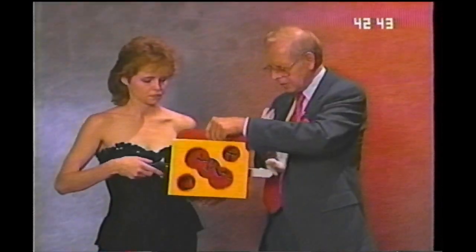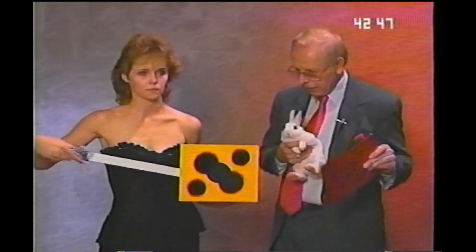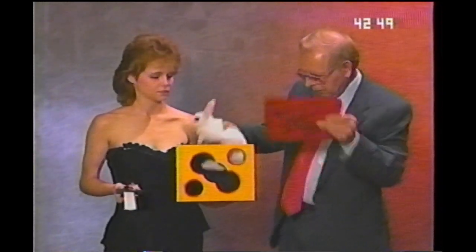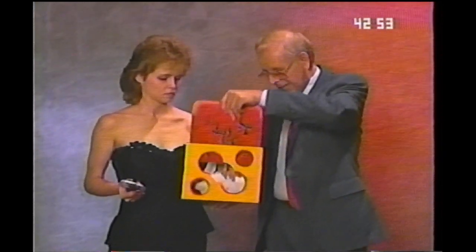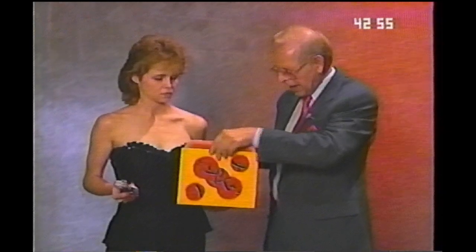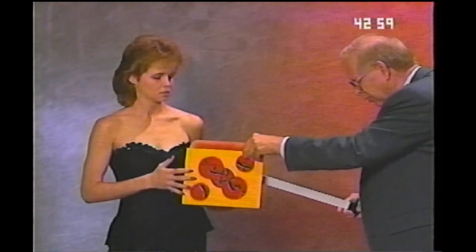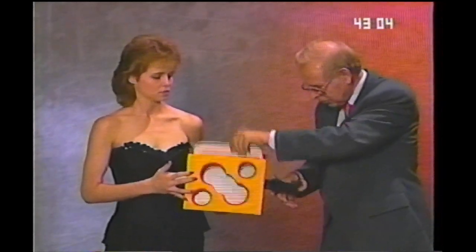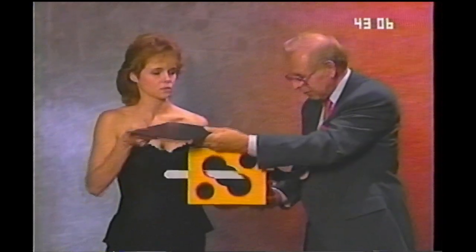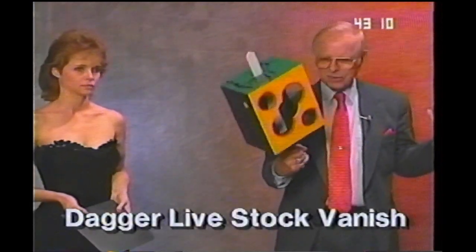This is our dagger chest here. Take the dagger out. I'll put the bunny in where everyone can see him. Then I'll put the front in the box. Give me the dagger — I'll put the dagger through. Take the top out and let you hold that. And believe it or not, the bunny is gone.